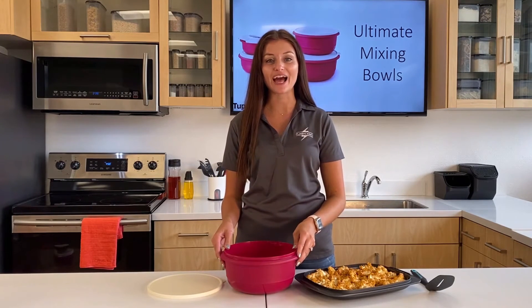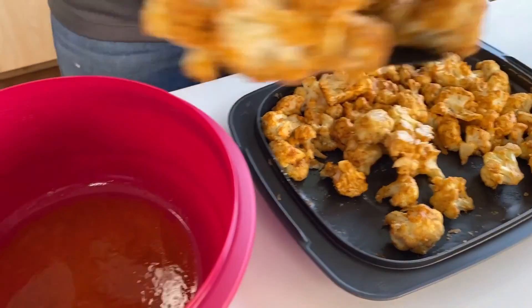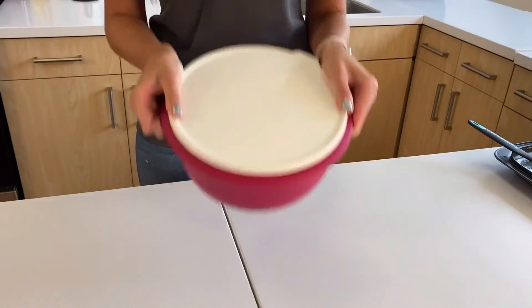So inside this bowl, I have my buffalo sauce, vegetable oil, and honey. And then I'm going to add my cauliflower into the bowl, shake, and bake again.